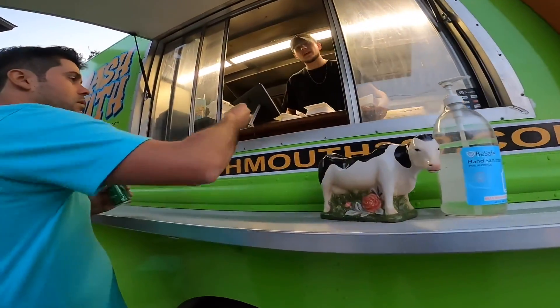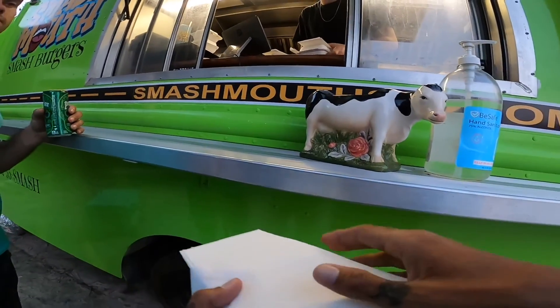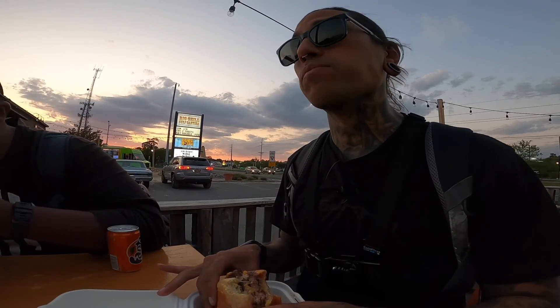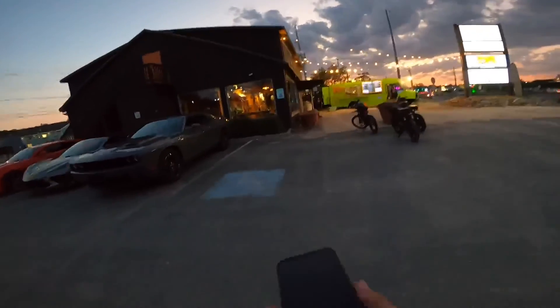I got the blue ribbon with bacon. I just need to grab a side of pickles. It's a double stack — oh, he's got an egg on his. That's awesome. It's got ham and two burgers. I tell you, what a burger. Food destroyed. Damn, that burger was amazing.